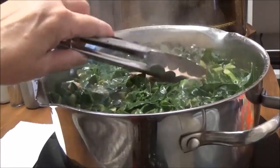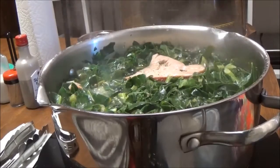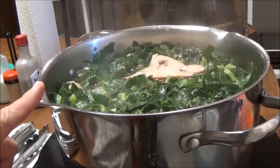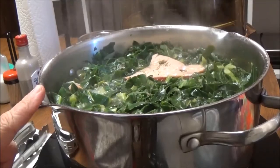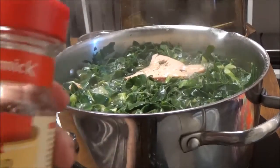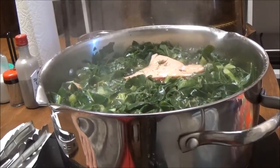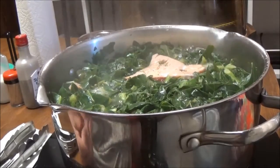I brought the water up to a boil, then I put the turkey in there, then I put the bag of collard greens in. I put about a half a tablespoon of kosher salt and the same amount of coarse ground black pepper. I have this McCormick's crushed red pepper and I just did one shake of it, because I don't want it to be too spicy — the last time I fixed it, the kids couldn't eat it because it was a little bit too spicy. I like it spicy, but I have to think of the kids too.